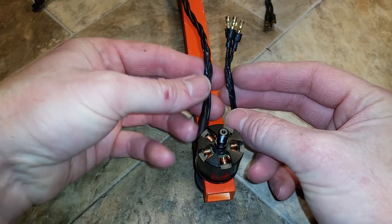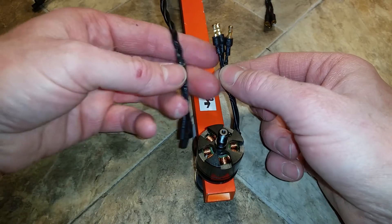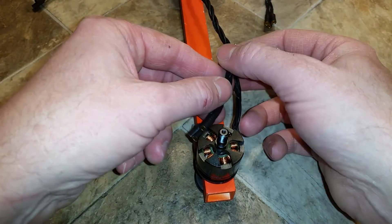I do both ends of the cables — both coming from the motor, just to keep things tidy, and coming from the ESC.